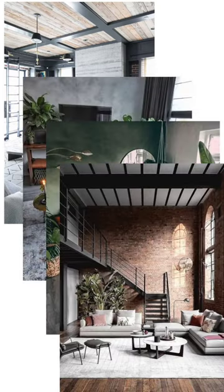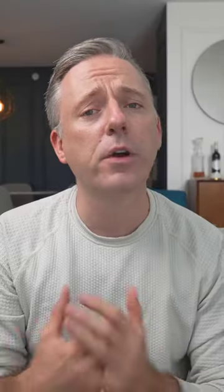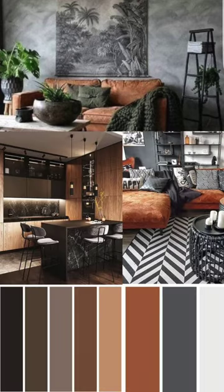When it comes to designing an industrial style living room, start with a neutral palette that consists of gray, brown, black, and white. You can then layer in other colors from there — usually darker or more moody colors being the typical preference.